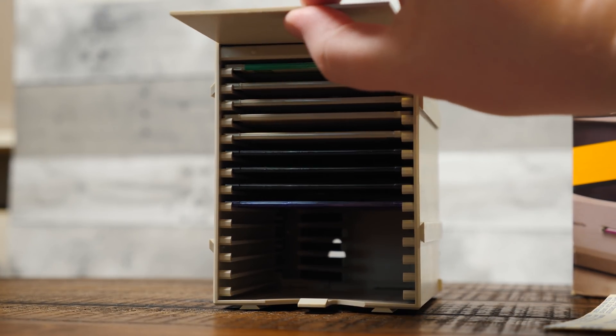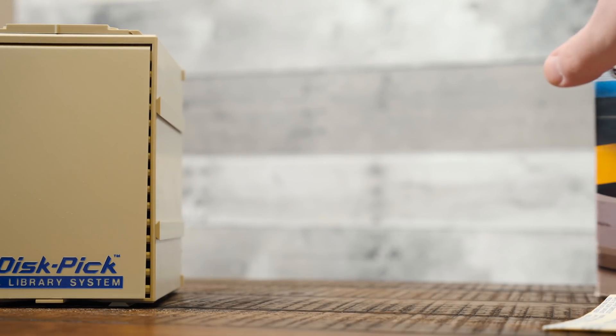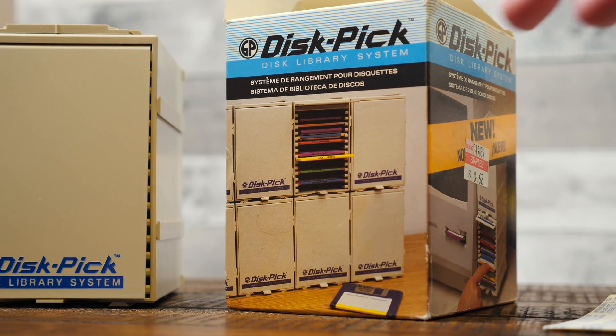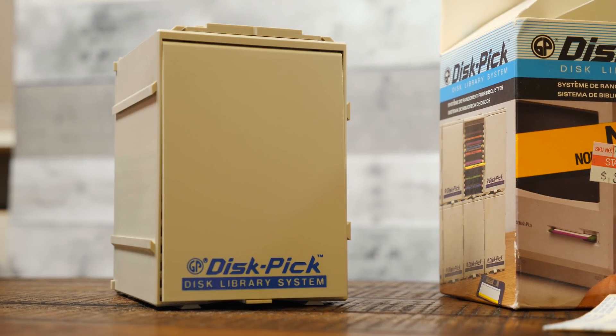Well, that's the Disk Pick — Disk Library System. Could you imagine having a whole wall of these? That's all this video is. Thanks for watching.